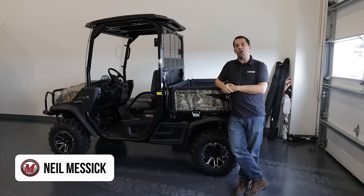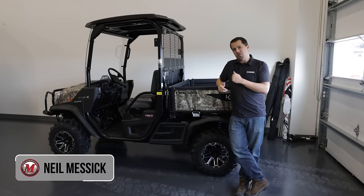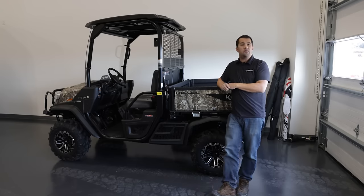Neil from Messick's here to walk you around the new Kubota RTV-X. This is the next iteration of Kubota's well-regarded work-oriented utility vehicle. I'm going to walk you around this machine and show you some of the things that have changed from the prior generations.